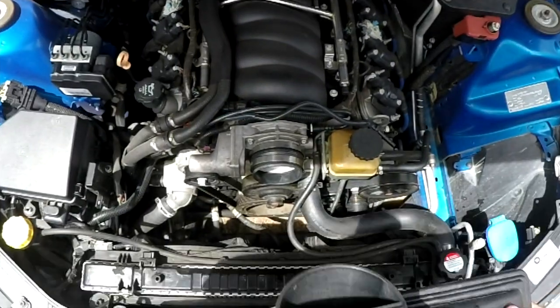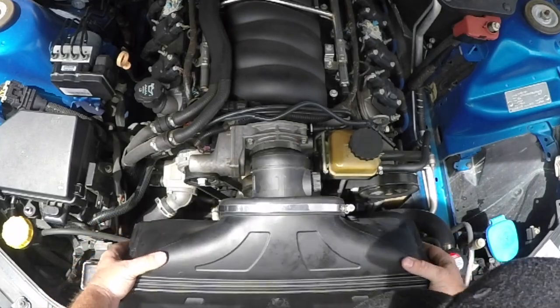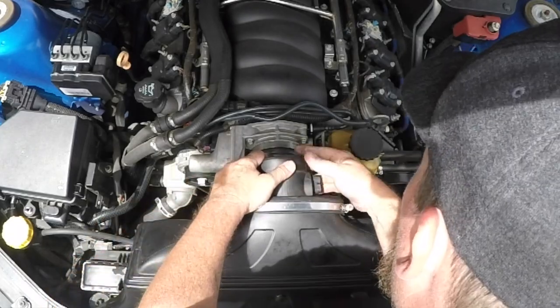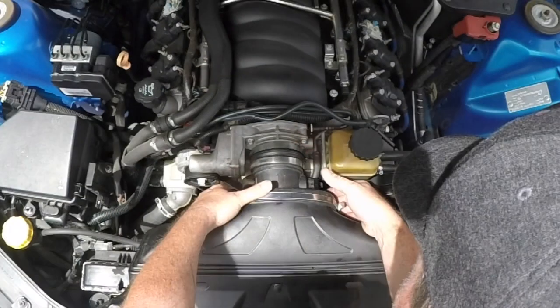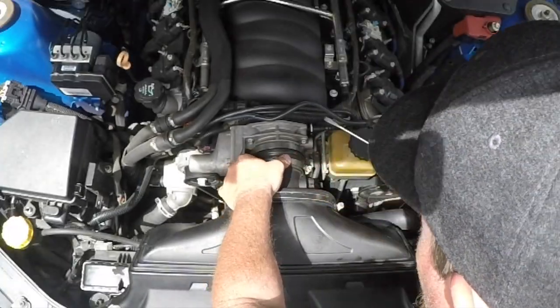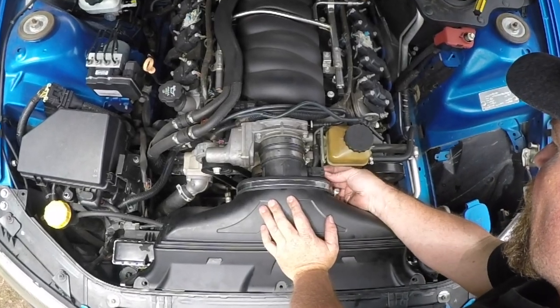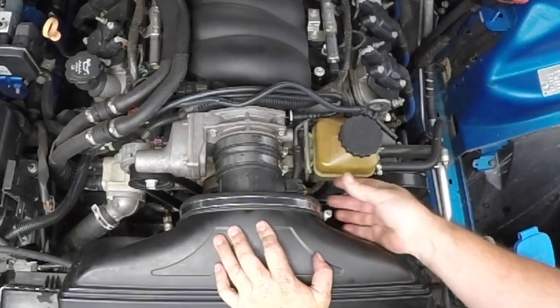Now you're done and ready to put this all back together. Just remember, reinstallation of your airbox and MAF sensor is just the reverse operation of what you pulled out before. It just takes a little bit of fiddling to get it back together. One of the most important parts is making sure that all the air hoses are done up tight and that the MAF sensor is plugged back in.